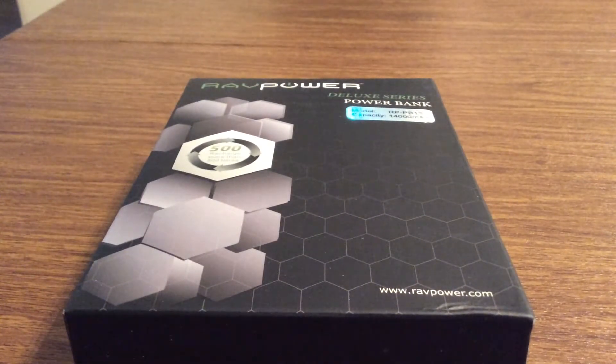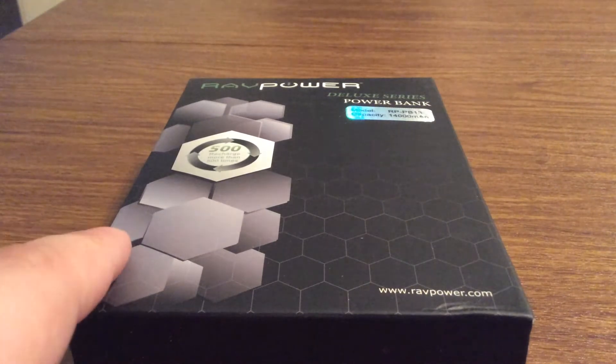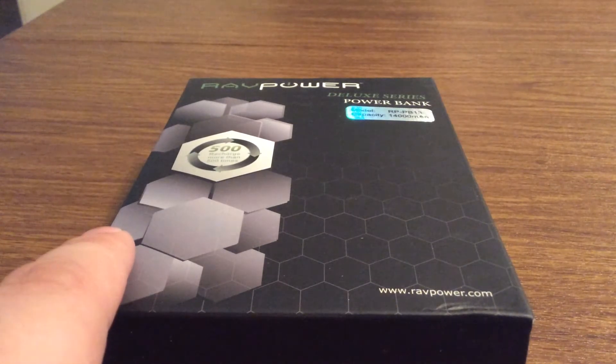Hey, what's up guys, I have an awesome review today for you. This is the RAV Power Deluxe Series Power Bank. This holds a whopping 14,000 mAh battery, perfect for charging multiple devices at the same time.